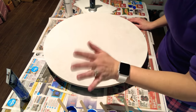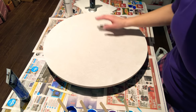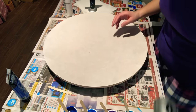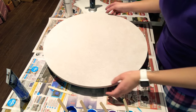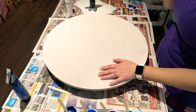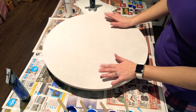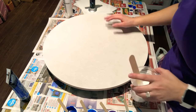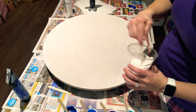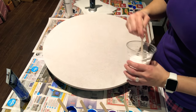Hey everyone, welcome to my first YouTube video! Today I'm going to do a flower blossom technique with my blow dryer. This is a technique I learned from another YouTuber who's also on Instagram — her name is Rinsky Duna. I'll post her name and link to her YouTube and Instagram in the info below.